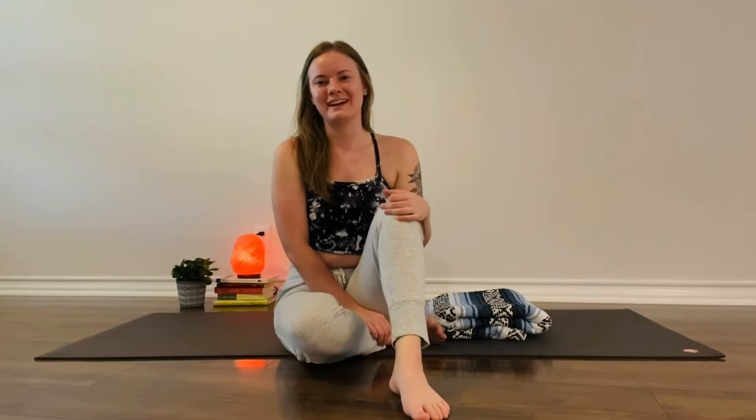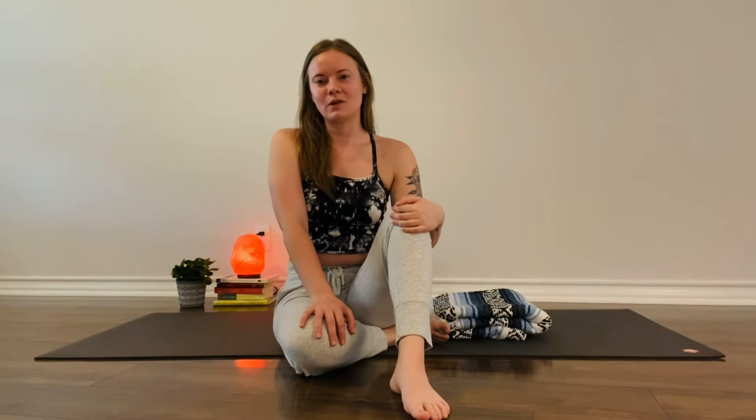Hi everyone, it's day four of the challenge. We're almost halfway. Today we're moving up to the fourth limb of yoga, which is pranayama, which translates to breath work or breathing control.